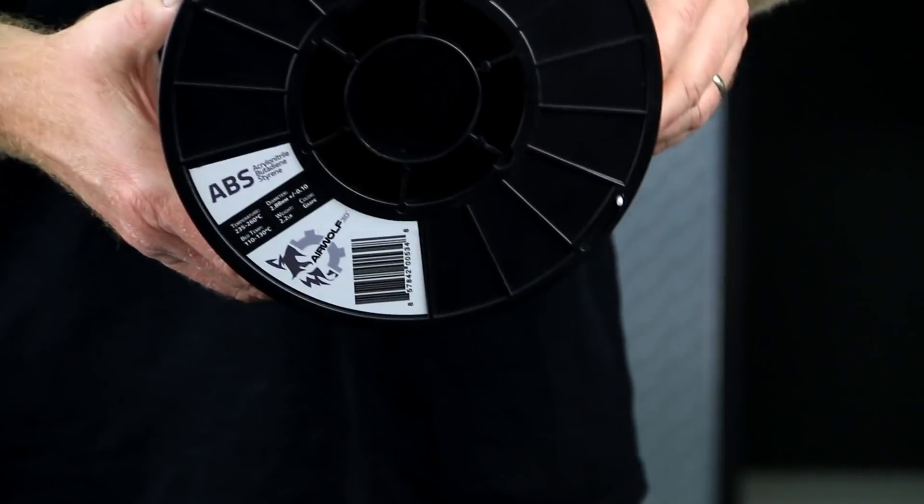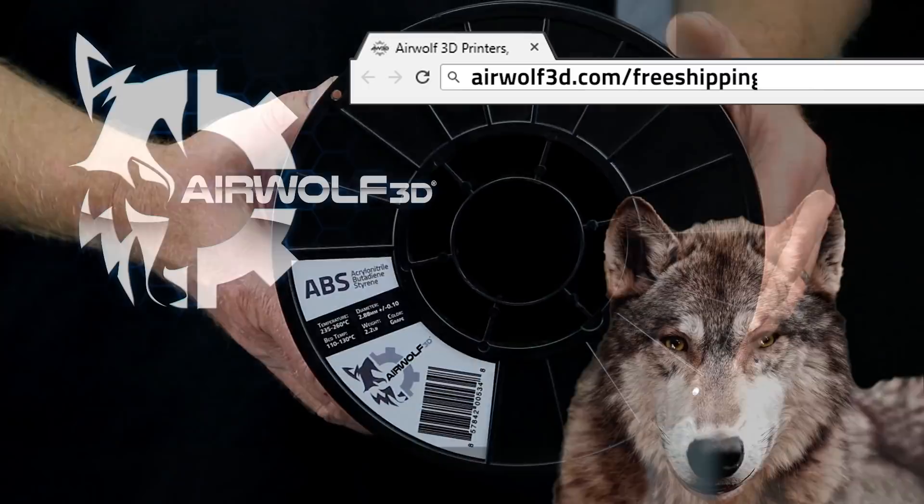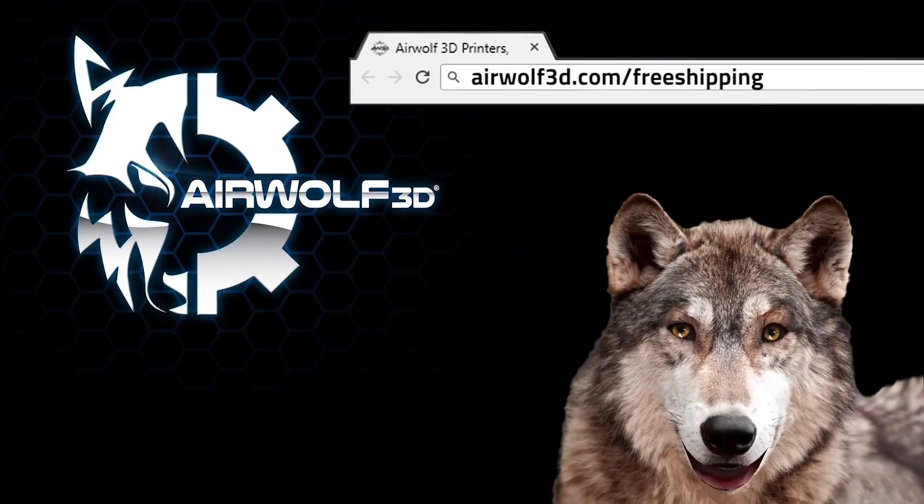To get a spool of filament free, go to airwolf3d.com/freeshipping and get a free WolfBite.